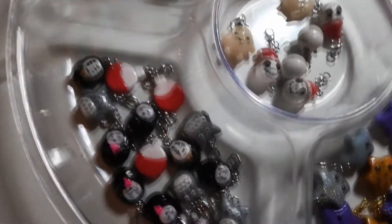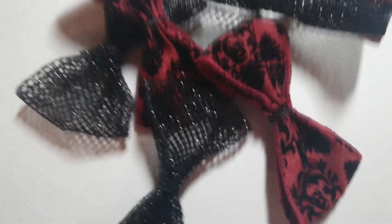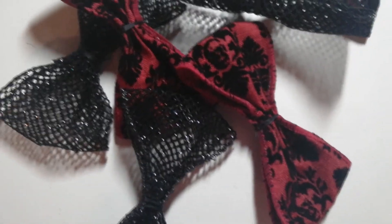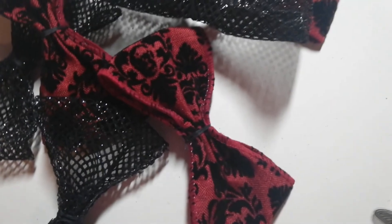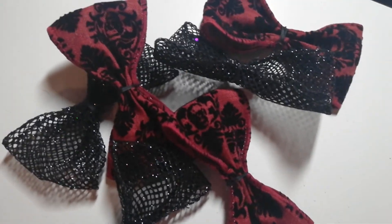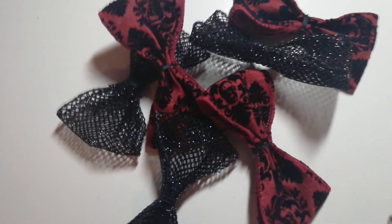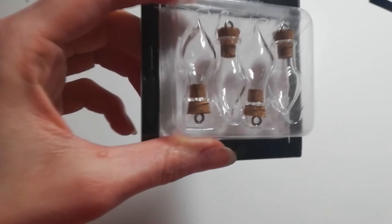I completely forgot about these bows! I took them to my last convention to make and when I got there I realized I didn't have the ribbon for the middle bit. So I have these that I can finish for this convention - I just have to add the clips and the ribbon in the middle. It's pretty awesome that these are already half made.